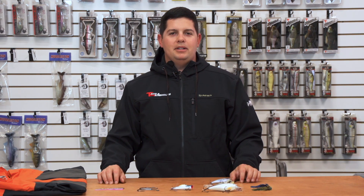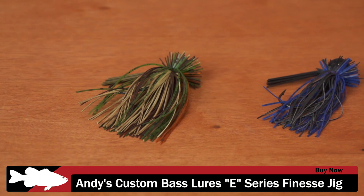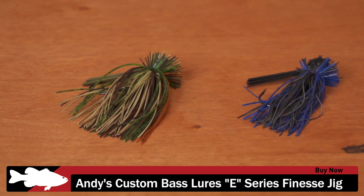What's up guys? Jake here with this week's episode of What's New at Tackle Warehouse. Got a bunch of great products here I want to show you today. The first one we got here is Andy's Custom Bass Lures – this is the E-Series Finesse Jig.